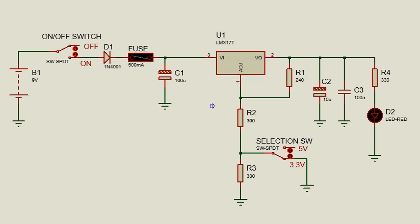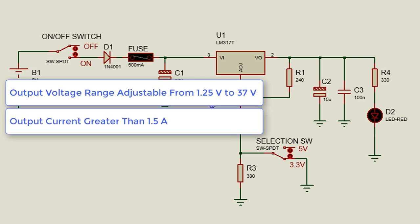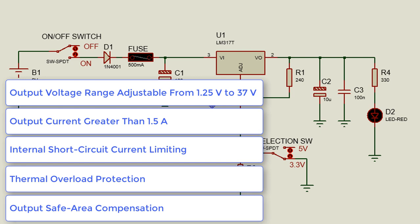This regulator is extremely easy to use and requires only two external resistors to set the output voltage. These are some of the features of the LM317 voltage regulator: an output adjustable voltage range from 1.25 to 37 volt, output current greater than 1.5 amp, internal short circuit current limiting, thermal overload protection, and output safe area compensation.